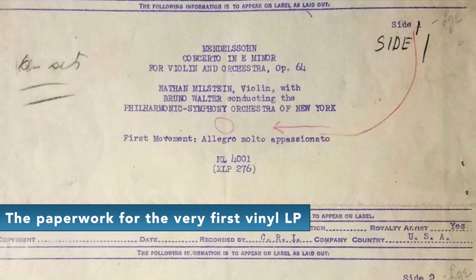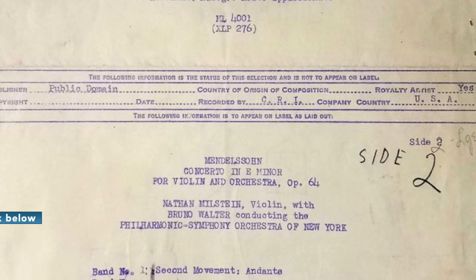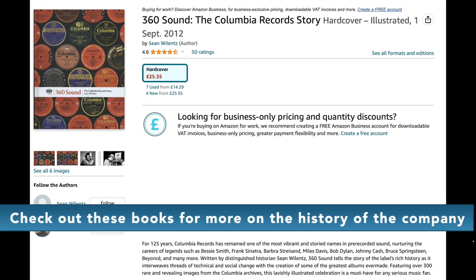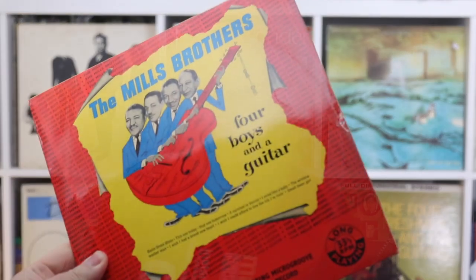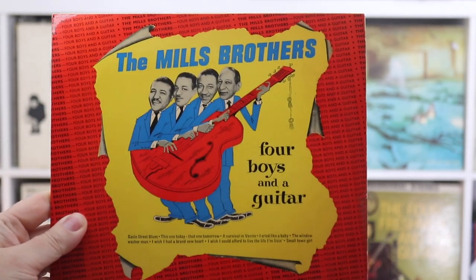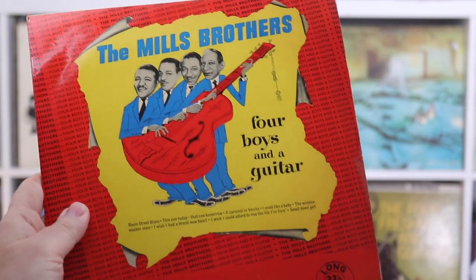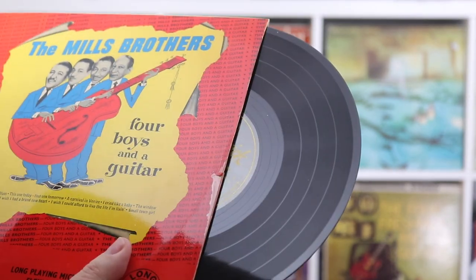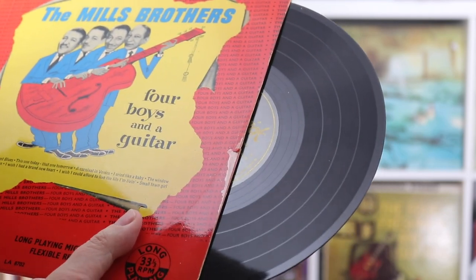The vinyl LP itself was launched around 1948, and from what I can tell, those LPs were pushed into customers' hands naked, you might say. You would have a bare vinyl disc shoved into a heavy cardboard outer sleeve — and that's how it was sold. This is the kind of thing I mean: the Mills Brothers, issued I think in 1954 on the Brunswick label. No inner sleeve.